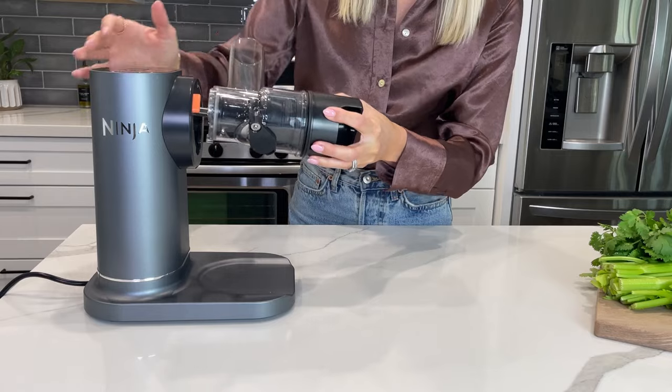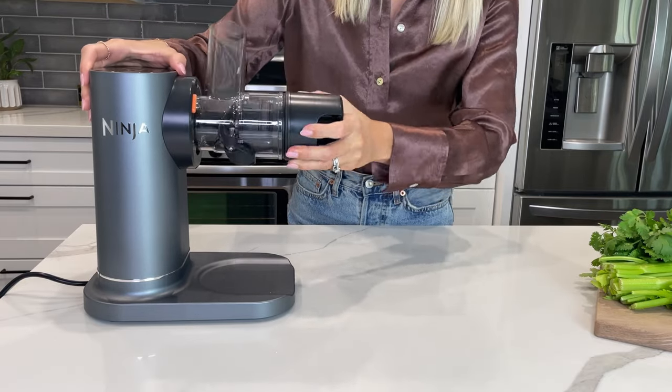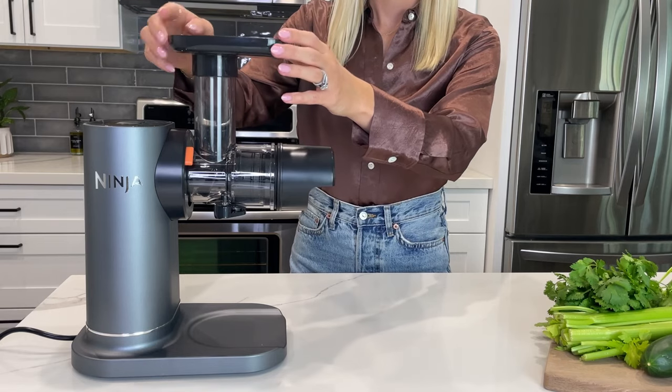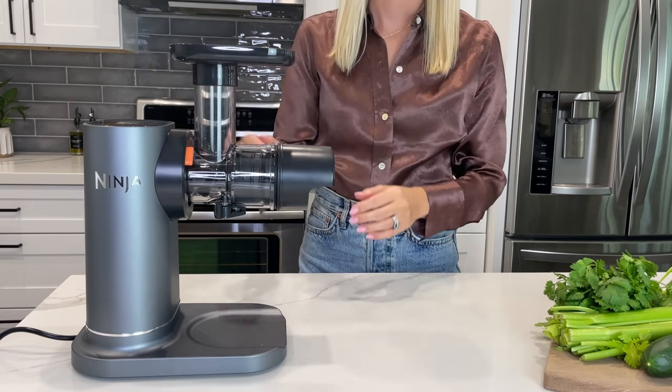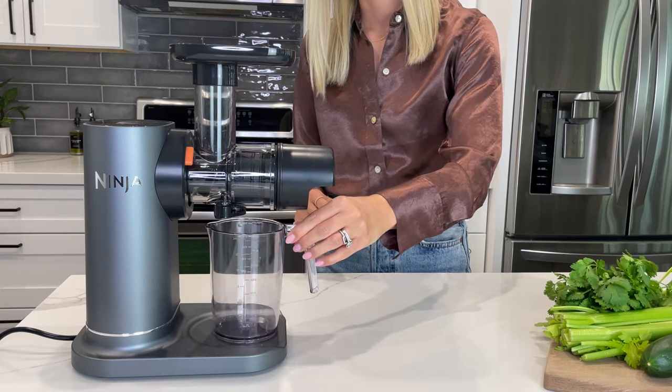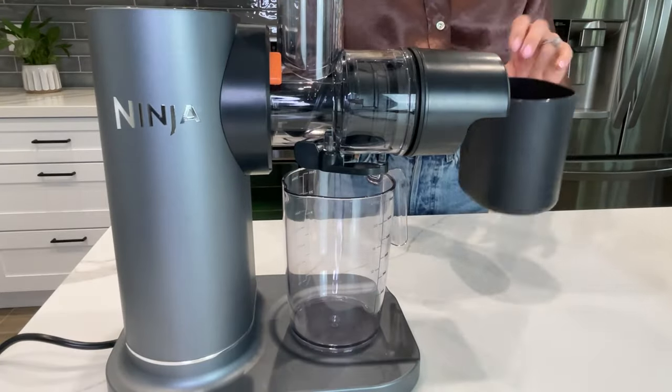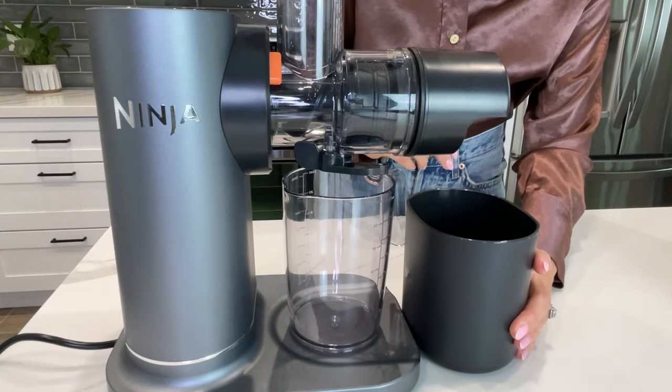Install the assembled feed shoot chamber on the motor base at an angle, then turn clockwise until it locks in place. Place the food tray on top of the feed shoot chamber. Place the juice jug under the anti-drip lever on the feed shoot chamber. Make sure the anti-drip lever is open before juicing, then place the pulp container under the pulp spout.